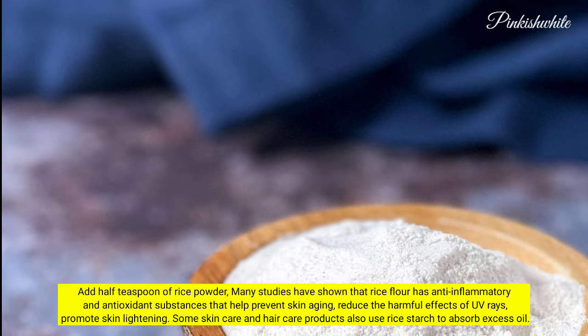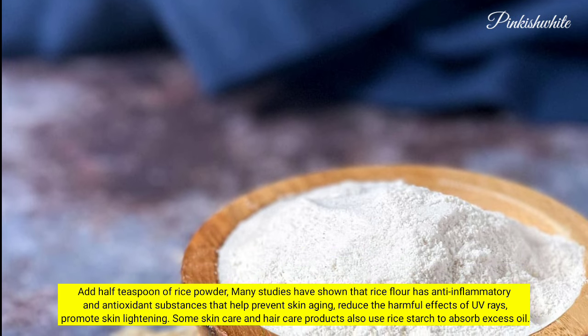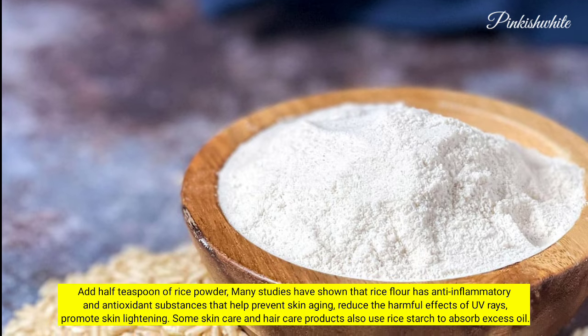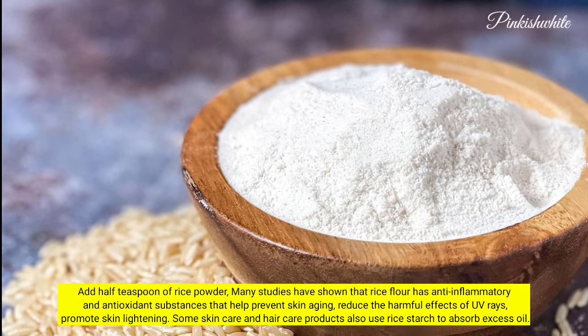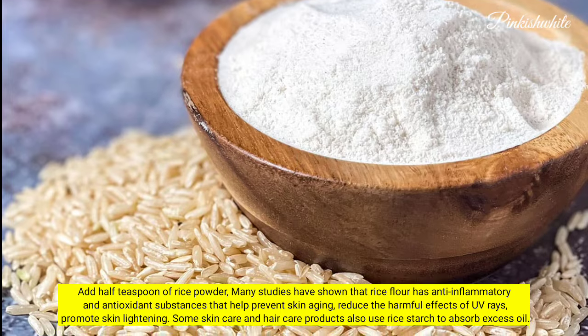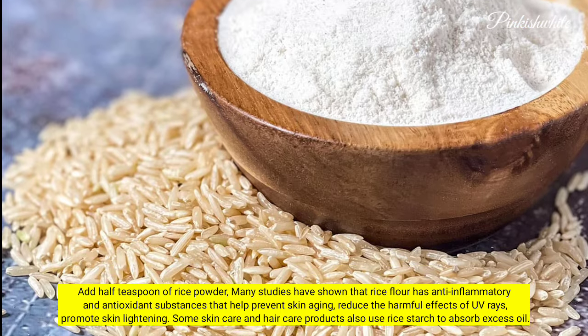Add half teaspoon of rice powder. Many studies have shown that rice flour has anti-inflammatory and antioxidant substances that help prevent skin aging, reduce the harmful effects of UV rays, and promote skin lightening. Some skin care and hair care products also use rice starch to absorb excess oil.